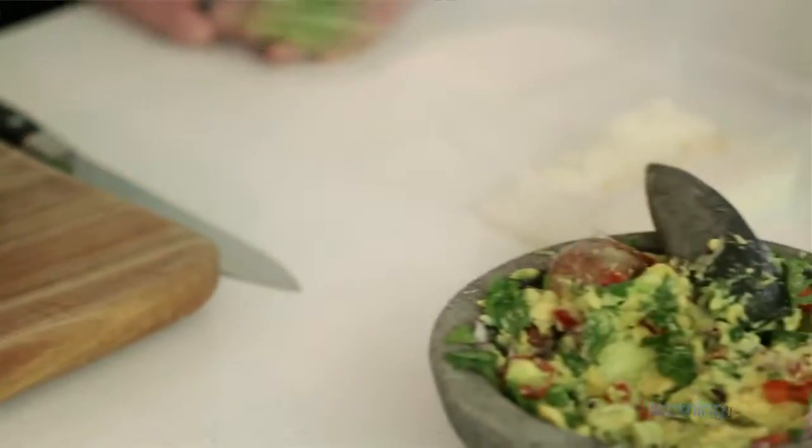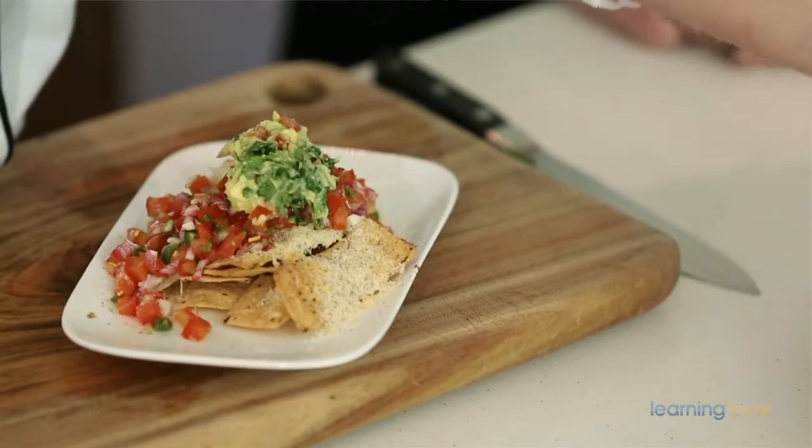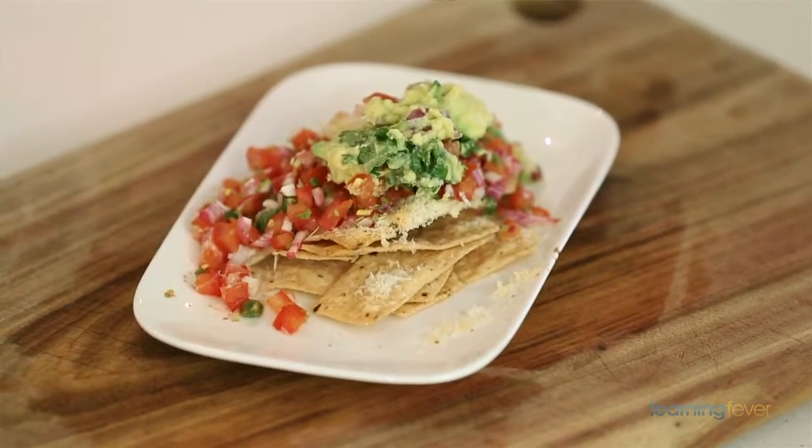So we've just pulled our nachos out of the oven — they smell fantastic. All you want to do now, just before you serve it, to make it look even more fabulous, is put a nice dollop of our guacamole on top. And you're good to go — your 15-minute meal. Dig in.